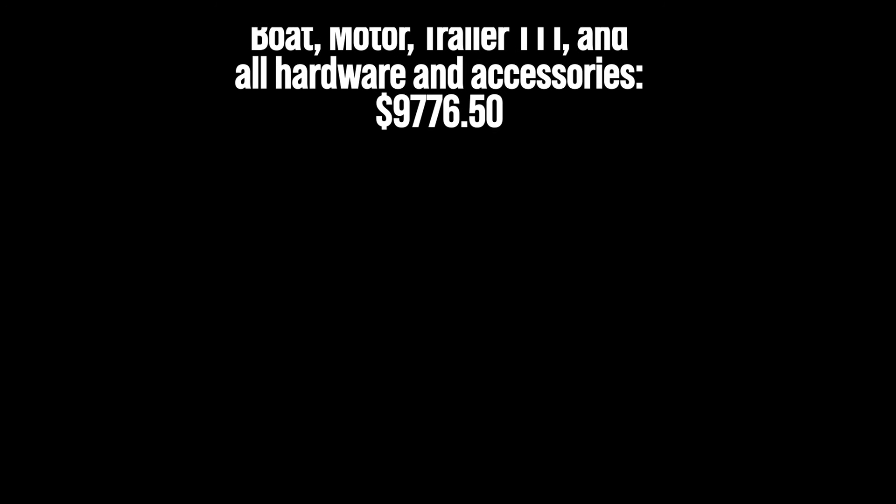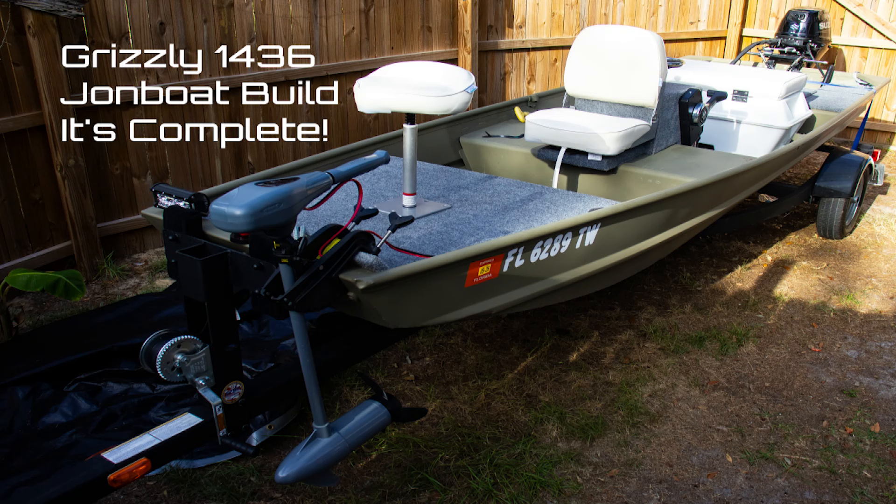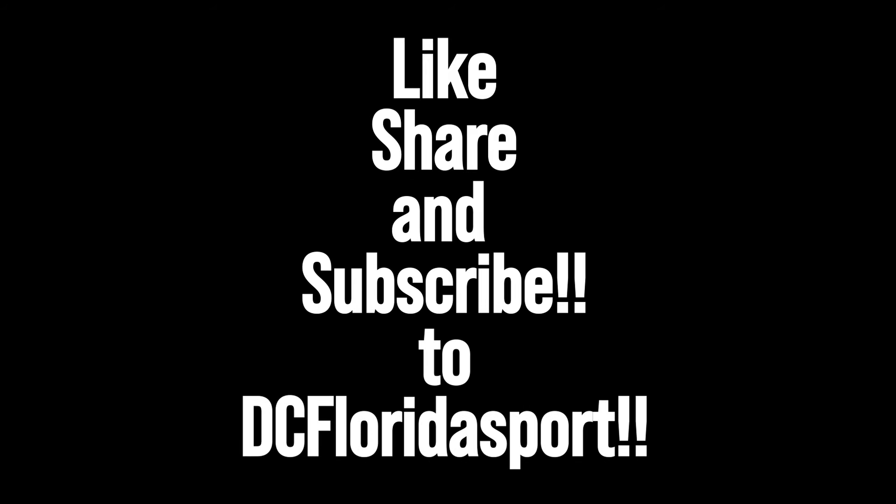Total cost: $10,201.50, and that includes the trolling motor. If you went to a dealer and got a boat like this already put together with everything it has, you'd be looking at fourteen to sixteen thousand dollars. There is the completed boat with the trolling motor, and there is my buddy Winston when he was about nine weeks old, right after a hurricane, taking a little ride down the river to introduce himself to the boat. Like, share, and subscribe to DC Florida Sport — there's over 40 videos in the playlist. Enjoy.